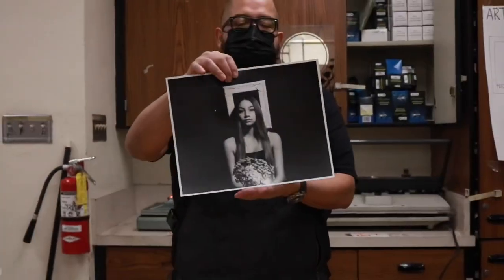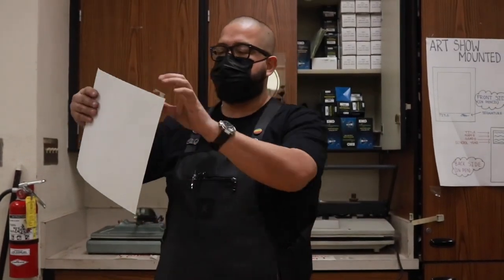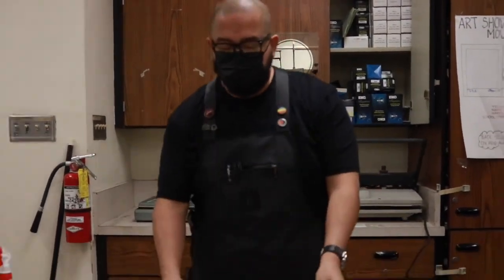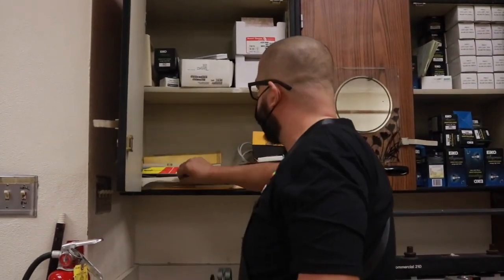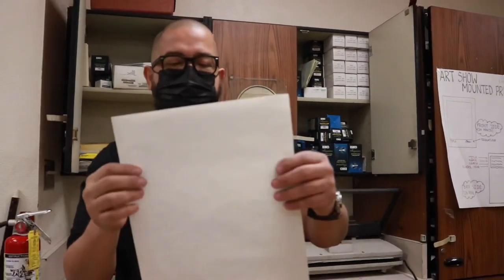The first thing you need to do is have your print. Usually if we have touch-ups there's another video on how to do that, but this is our demonstration — this one has a mistake on it, so we're going to use it to make sure our settings are correct because we haven't used the dry mount in over two years. You're going to come over to this area and go into this cabinet where we have our dry mounting tissue.